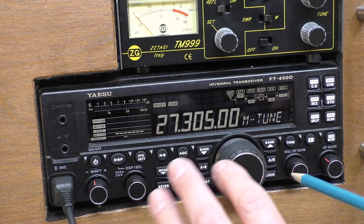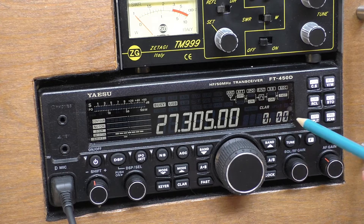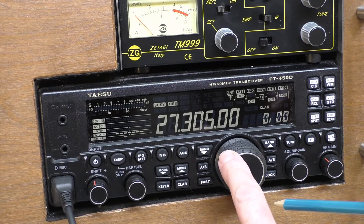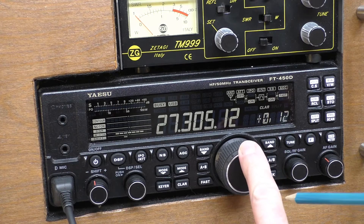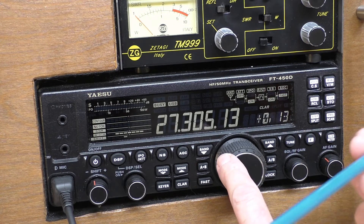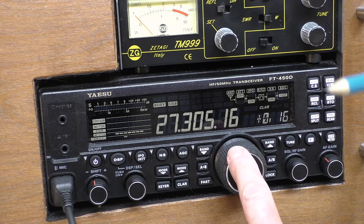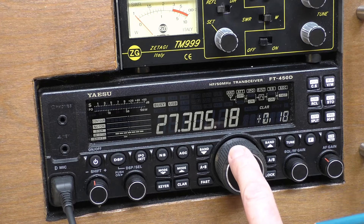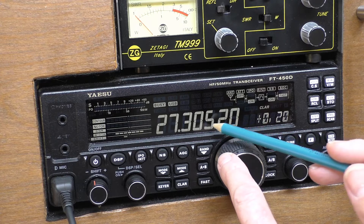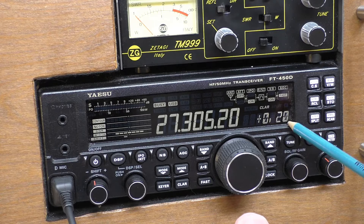The clarifier is very sensitive and very easy to use. You just hit the clarify button — there's the clarifier readout — and then you use the main tuning VFO to adjust it. For those new to the radio, if someone is transmitting to you and they seem a little bit high or low, you clarify that station until it sounds perfect. So let's say the signal is coming in a little bit higher — we clarify to 5.20 and you can see on the clarifier we are plus 20.